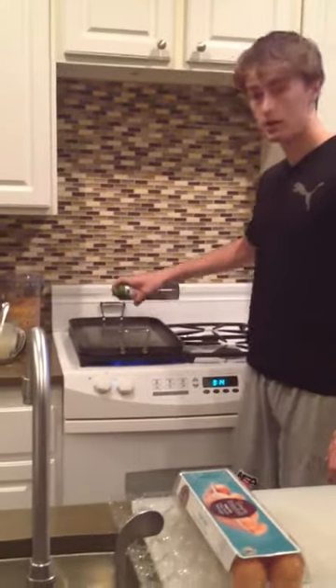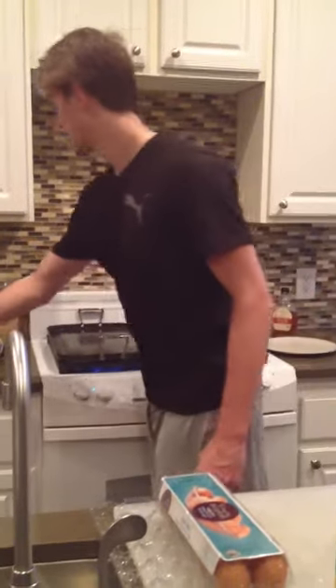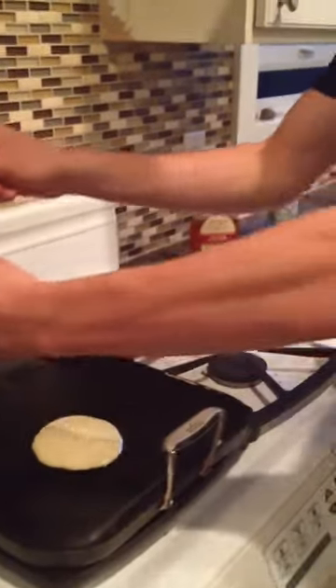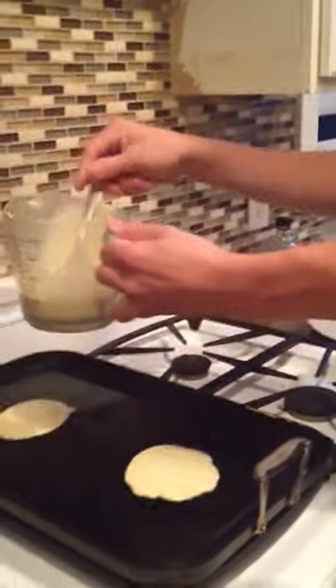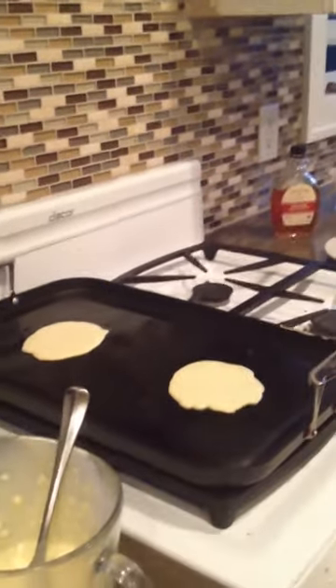As I'm over here, you're going to spread it — you don't want the pancakes sticking. And perfect, I can already hear them going here.